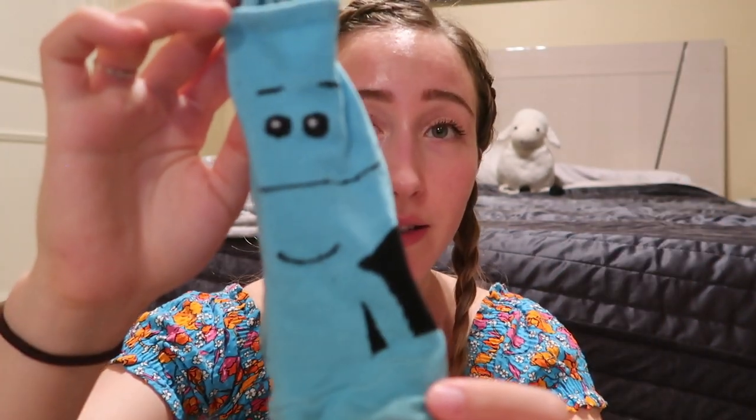If I had a Meeseeks, I would probably ask them to do something really impossible so they would stick around for a long time. Except that makes them go crazy, so maybe not. But I just want one of these guys to be my friend.